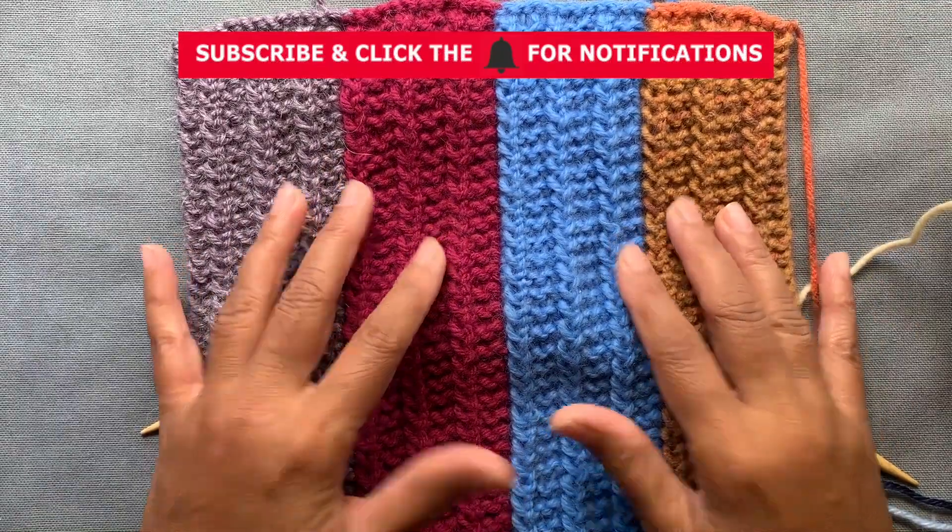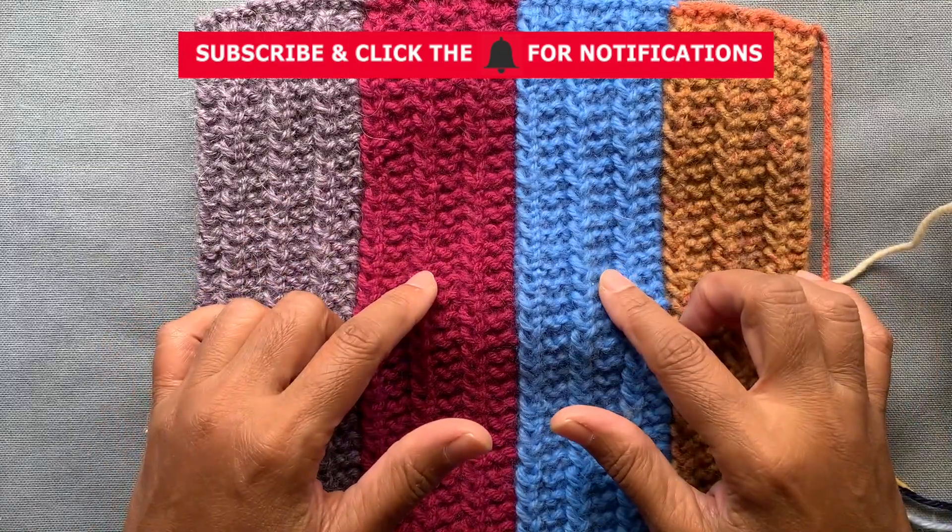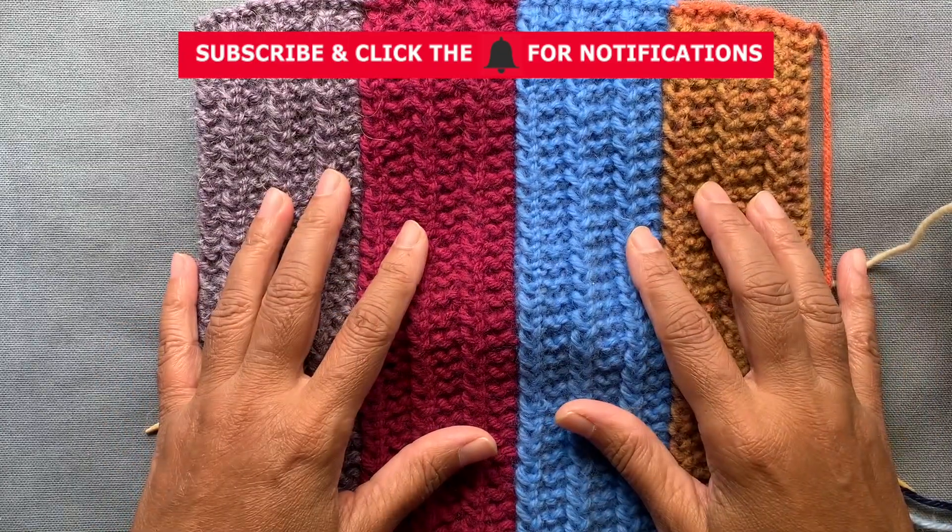Thanks for watching my videos and subscribing to my channel. If you liked the video, do click the like button. If you have any questions, leave them in the comments field and I'll do my best to answer them. Happy knitting, all!